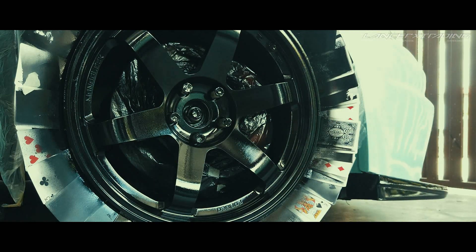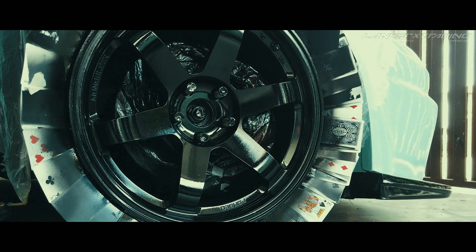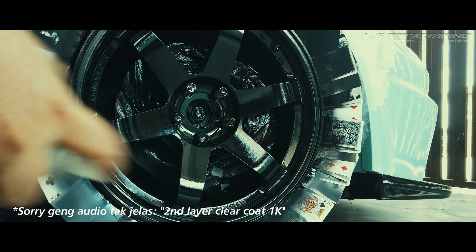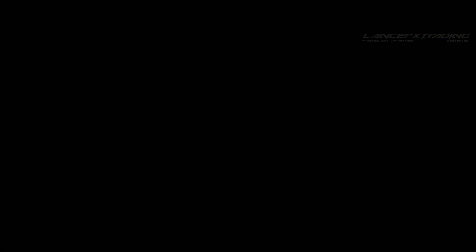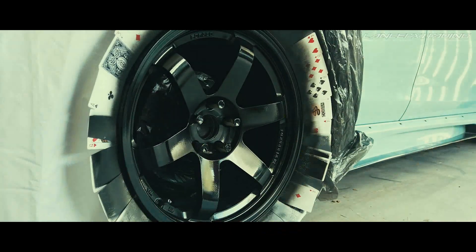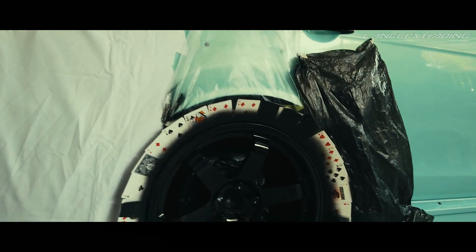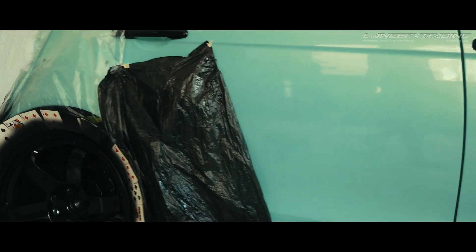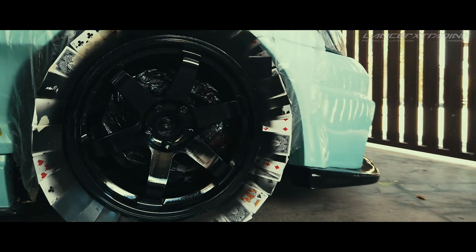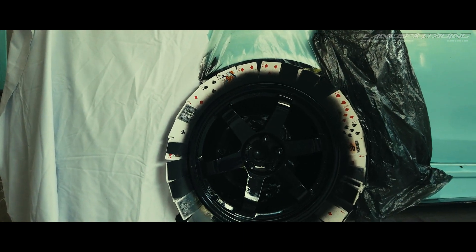Lepas ni aku dah sembuh clear satu layer, so tunggu sekejap untuk sembur lagi layer. Belakang dah last layer, tunggu dia kering, aku akan clear kan lah. Belakang kita dah 2 layer clear, depan dah 3 layer clear. So mungkin belakang nak tambahkan layer lagi untuk clear. Tunggu dia kering, nanti kita sambung.